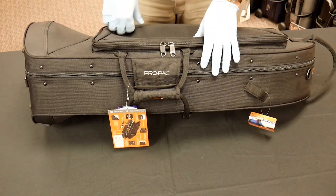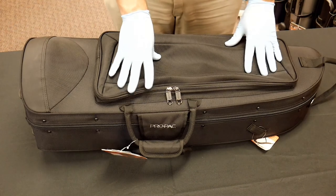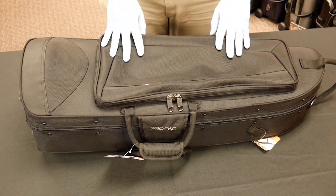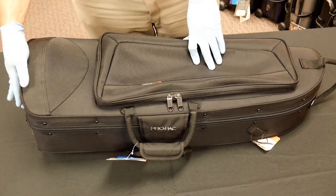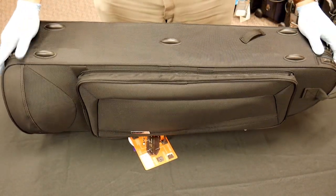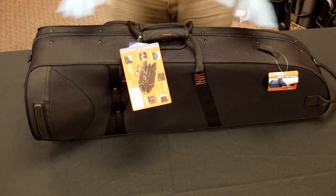There are a couple of different straps: a padded carry strap and a subway strap as well. With this kind of design that's a little taller and bottom-heavy, that subway strap makes moving and holding the case really handy. These cases are also very stable because they've got rubber feet on the bottom and along the side.